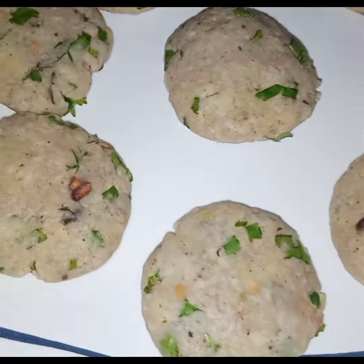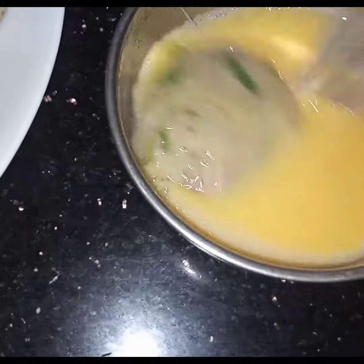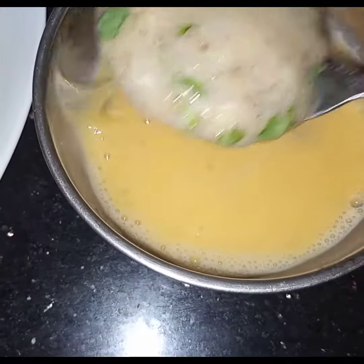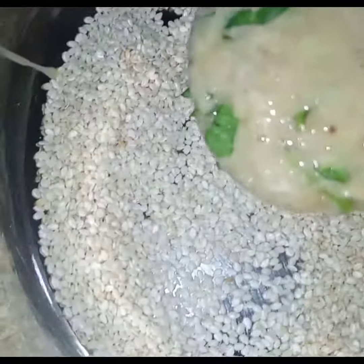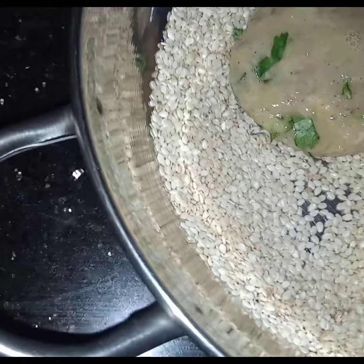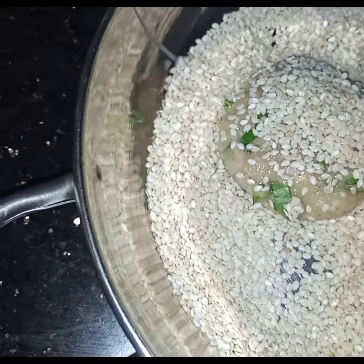I have made small round kebabs. First of all, I will dip each kebab in the egg and coat it completely, then put it in the sesame seeds and cover it with sesame seeds. I will do the same with all the kebabs. Here I have prepared all the kebabs.